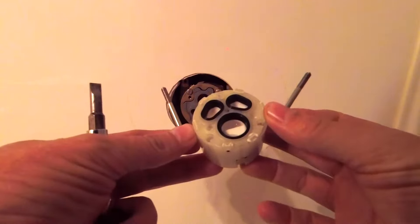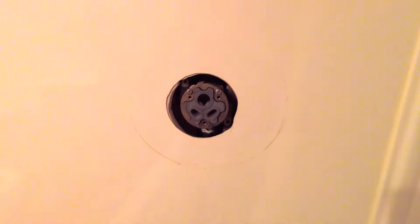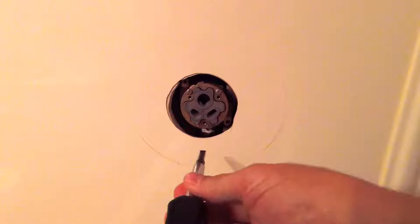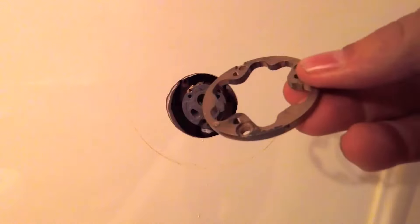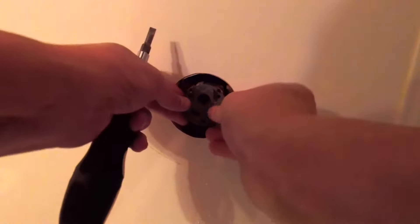Take note of how the valve was in there — the round circle was on the top for this cartridge. Pull this ring off around the outside. I've got a discolored section here, so take note of how the valve is in there and which way it goes. With any kind of luck that should pull right out of there.